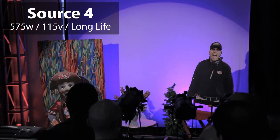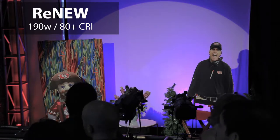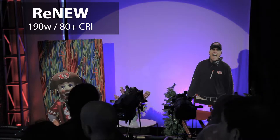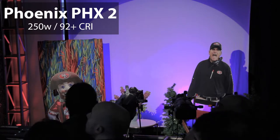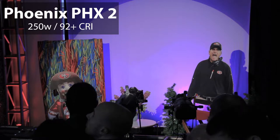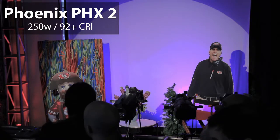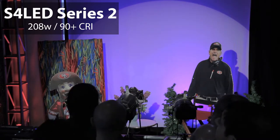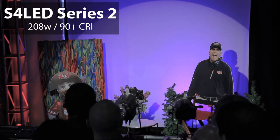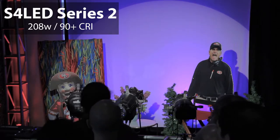Running through the other fixtures: first is a standard 575-watt tungsten. The next one is the Renew fixture — one of the earlier LED fixtures that came out, a bit more pricey, fairly good quality, essentially just a warm white LED. Then there's the Altman Phoenix 2, which is pretty close in brightness to the Source Forward. Most of these fixtures also have color-changing options, but that's not what we're getting into today. Next is the Source 4 LED Series 2 Tungsten — not quite as bright but really good quality light. With this one you can also adjust the color temperature and tint, which can be helpful if you're trying to match something for video.